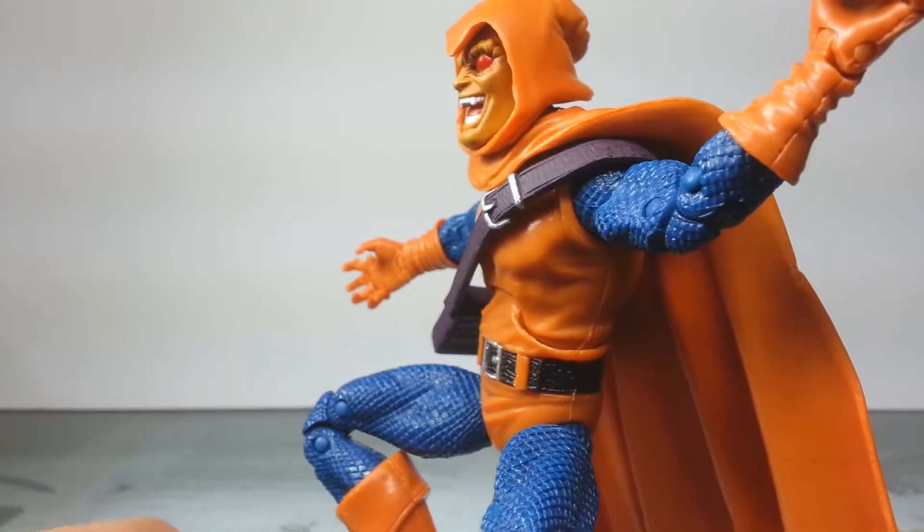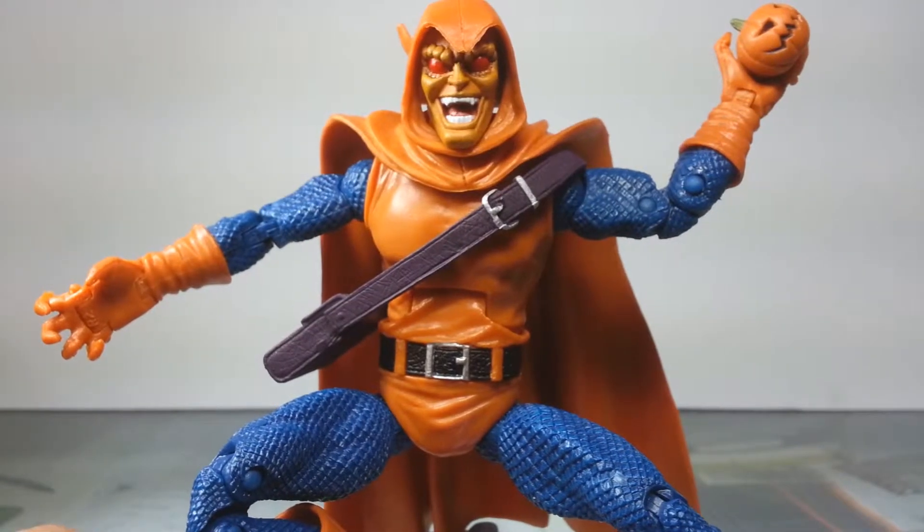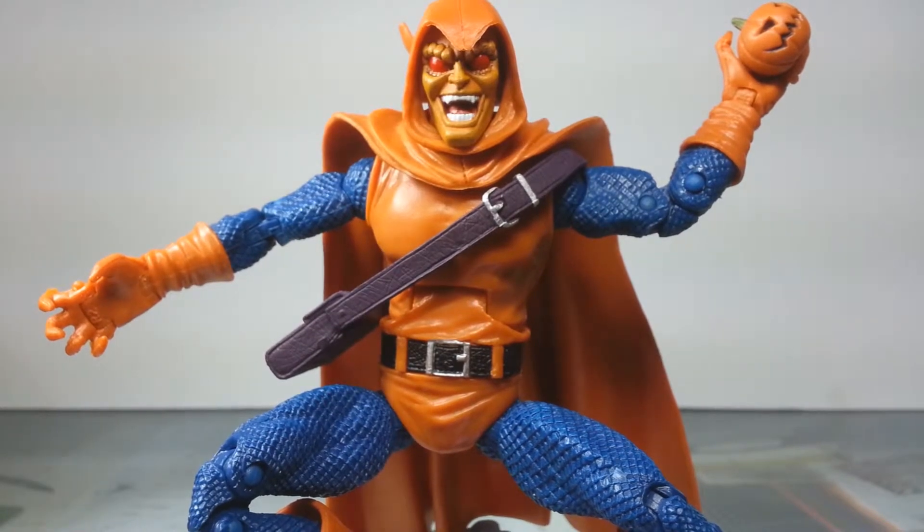Before we get into the meat and potatoes of this guy, let's get one thing straight: Harry Osborn was never supposed to become the Hobgoblin. For those of you who are not familiar with the Spider-Man comics lore, he is a successor to Norman Osborn as the Green Goblin — not this guy.